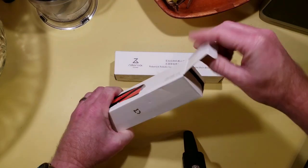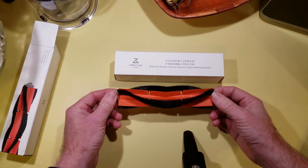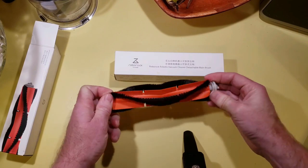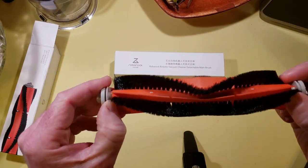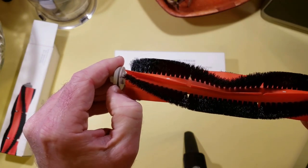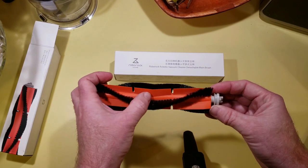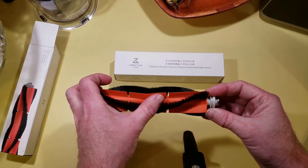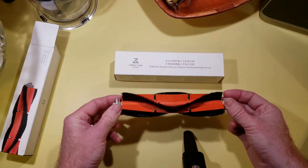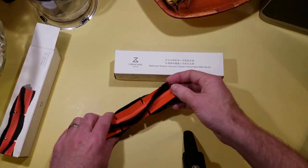Let's start by unboxing the old one. It looks just like a roller brush you might be used to. The ends do not remove on these at all, so if you get hair tangled around the edges, that's going to be a problem trying to get hair out between the rubber and the plastic end roller. I can tell you from having an S4 myself that this rubber part used on the floor is more orange than the brush that comes with the S4. This brush came standard on the S5.